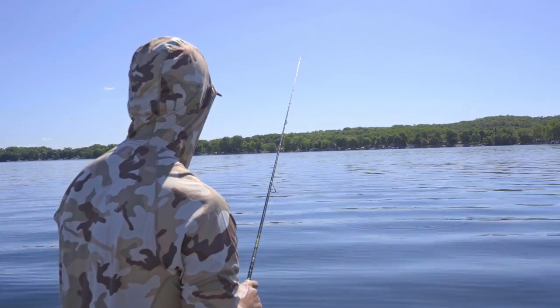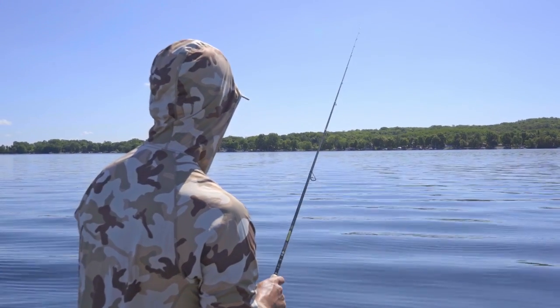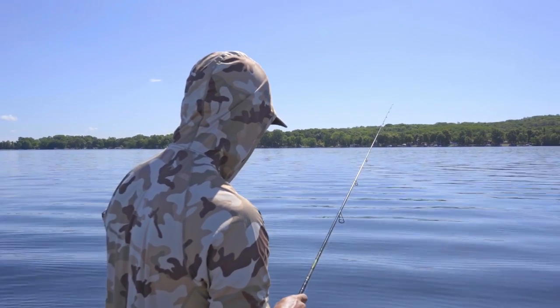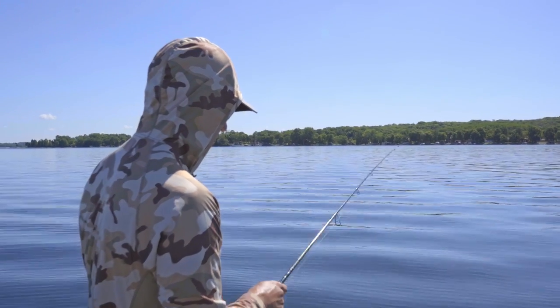That fish is coming up off the bottom. And that 360 really allows us to just dial in our cast. We're not casting this way, we're not casting that way trying to find these boulders — it's showing us right where they're at.